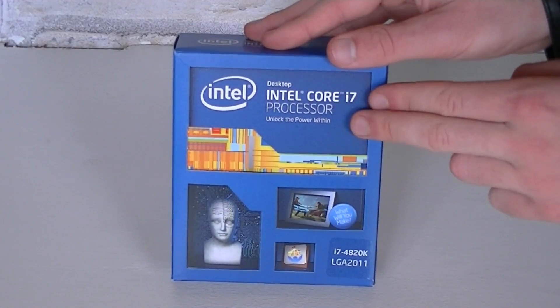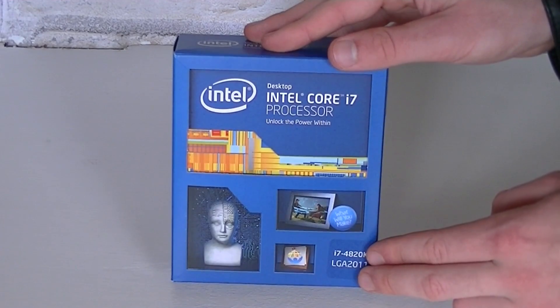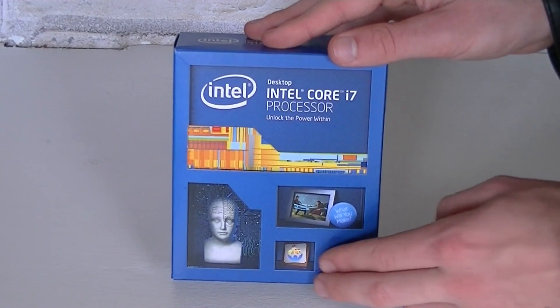We're looking at an Intel Core i7 processor — the i7-4820K to be exact — which only fits into the LGA2011 socket.